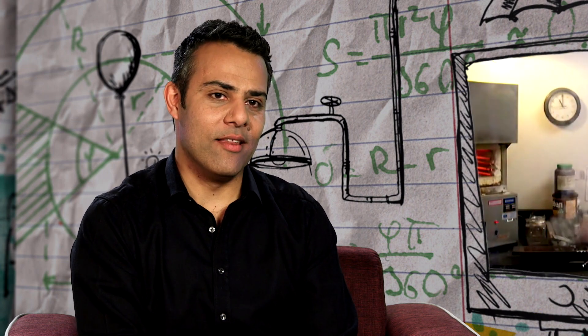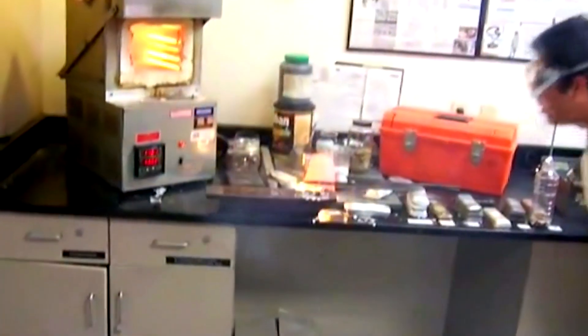I think you know you've failed when there's a hole burnt through your lab coat and the bench is on fire.